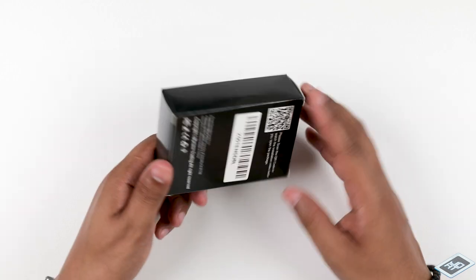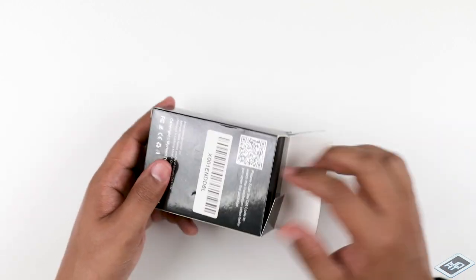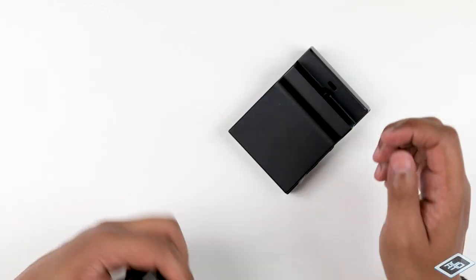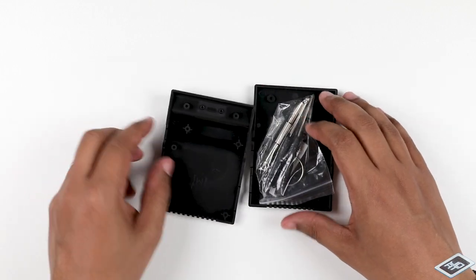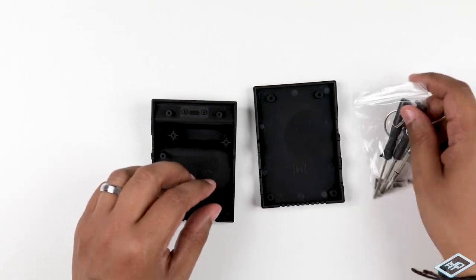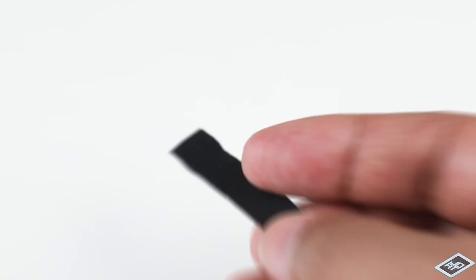Let's quickly recap by going over the pros and cons. This uses the original electronic components of your Switch's dock without modification and therefore should be fully compatible with your Switch. Heat dissipation should improve. It's compact with a minimal design aesthetic. It's very portable and the process is reversible.